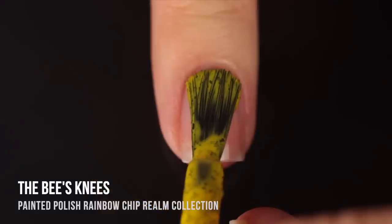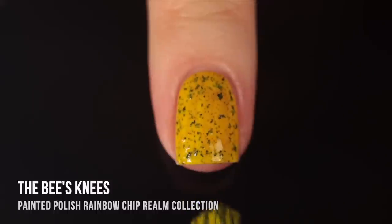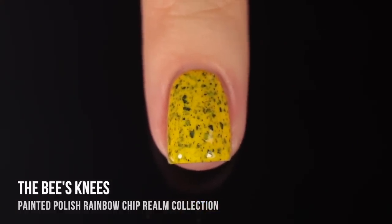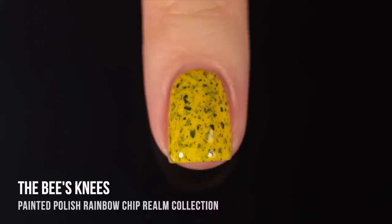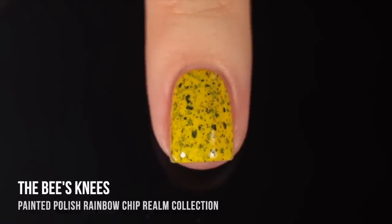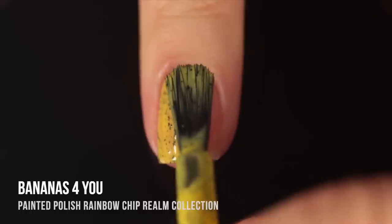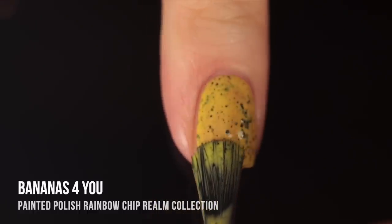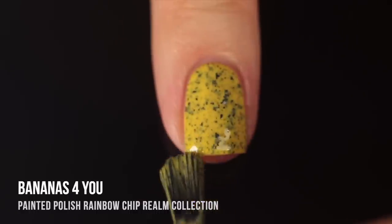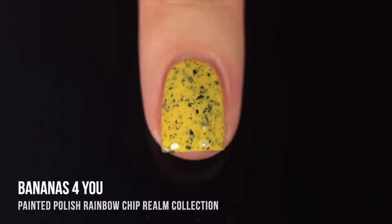Moving on to the yellows, we have The Bee's Knees, a super bright sunshine yellow base. It has a little sheerness on the first coat, but I ended up getting full coverage in the second, which I was so impressed by. This shade is just so bright and saturated — this is actually my favorite out of all the rainbow chip polishes in the collections. I love that vibrant yellow color, and it looked really good with my skin tone. Then we have the lighter, pastel-y version called Bananas For You — a less saturated yellow base with those black flakes. It still surprisingly gave me full coverage in two coats.